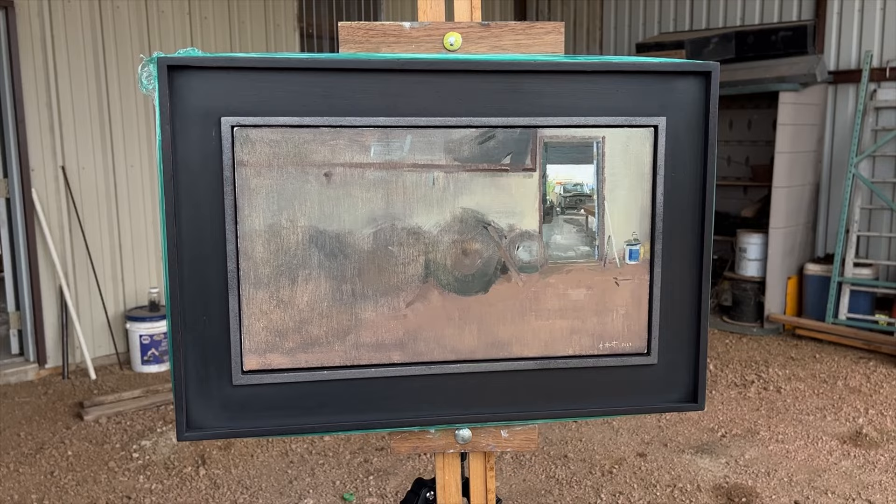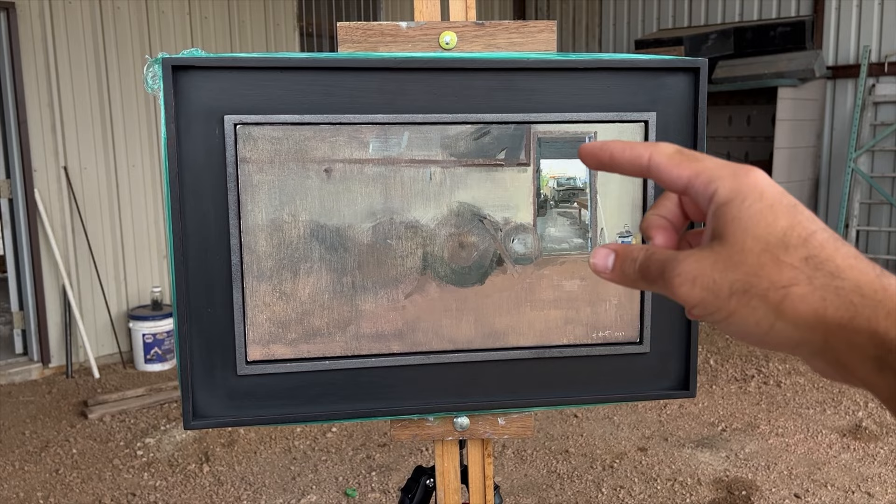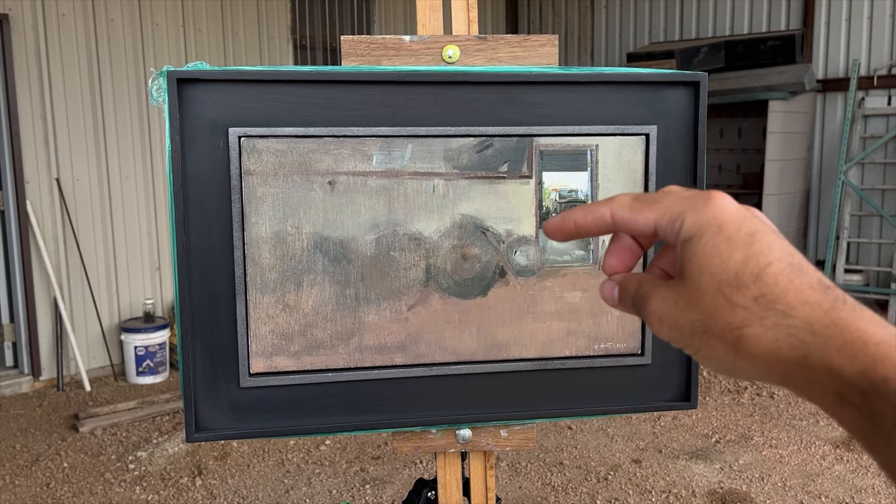The hard part is going to be getting the values right. This is pretty close to what it looks like in terms of how dark the painting is. I wanted to really create the focal point with the car in the garage, so I rendered and put a lot of variety and detail in these shapes and forms here.